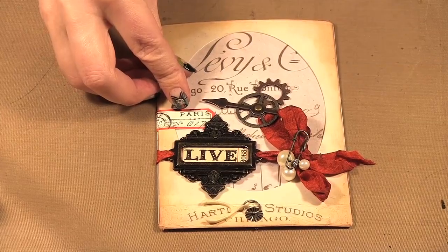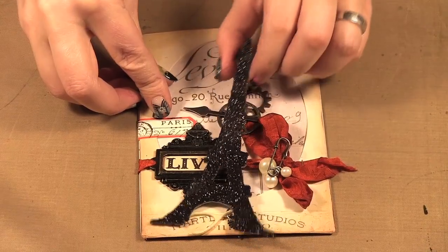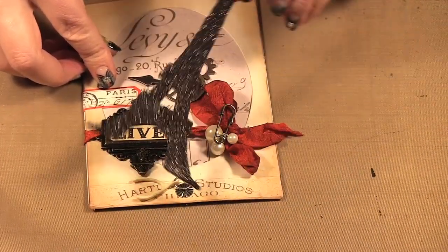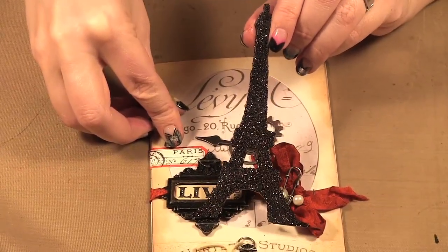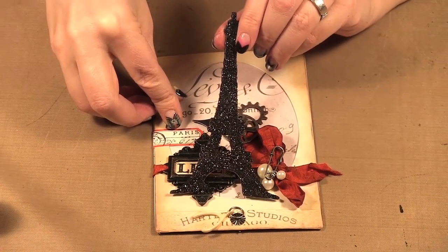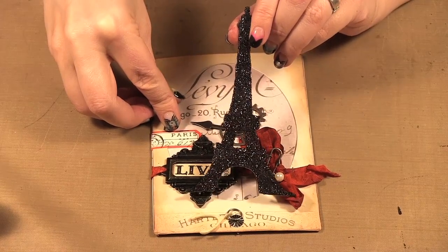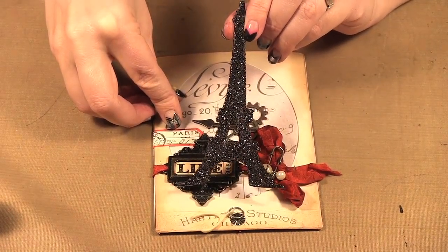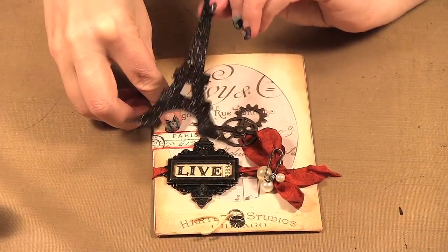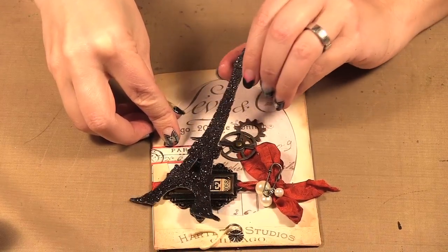While I'm holding that I'm going to talk about this Eiffel Tower. What they've done is take a glue such as multi-medium — this is on the grunge paper — cover the shape with multi-medium, and then use rock candy glitter over the Eiffel Tower. Once it's dried they use alcohol inks to color it black, and that's one quick way to make colored glittered items out of the rock candy glitter dry glitter.